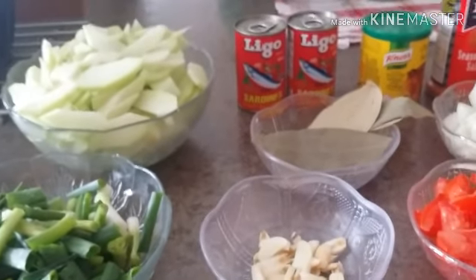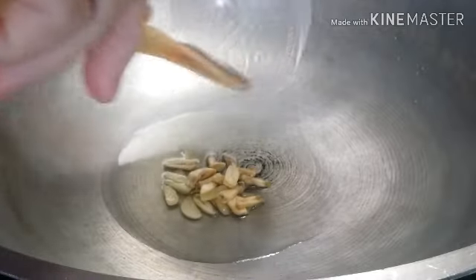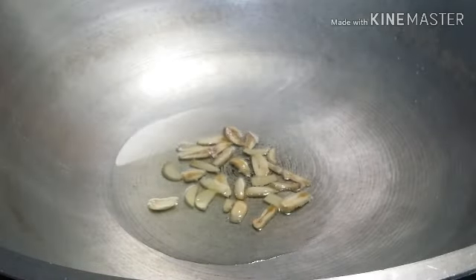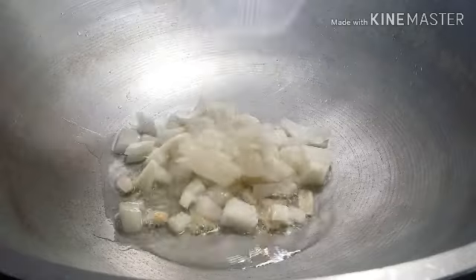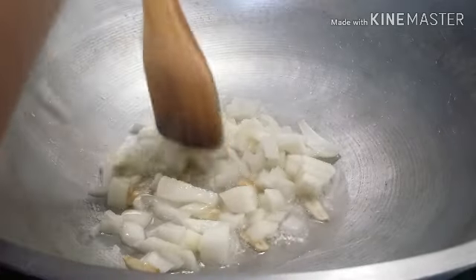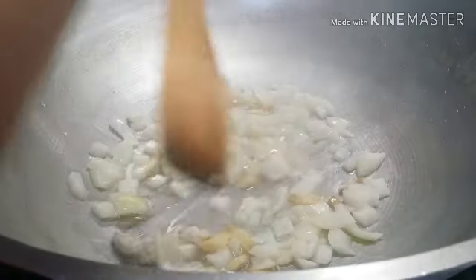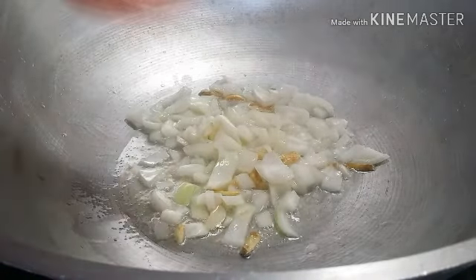The first thing we're going to do is sauté some of our ingredients. We're going to put three to five tablespoons of cooking oil. The first ingredient to sauté is the garlic. We wait for it to turn a golden color. Next, we add the onions and mix it up a little bit. Then some tomatoes.